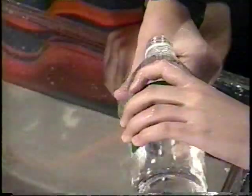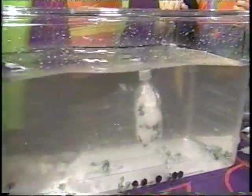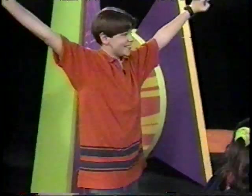We did it! It's coming — it's floating up. Yes! Woo-hoo! We did it! I'll see you next time.